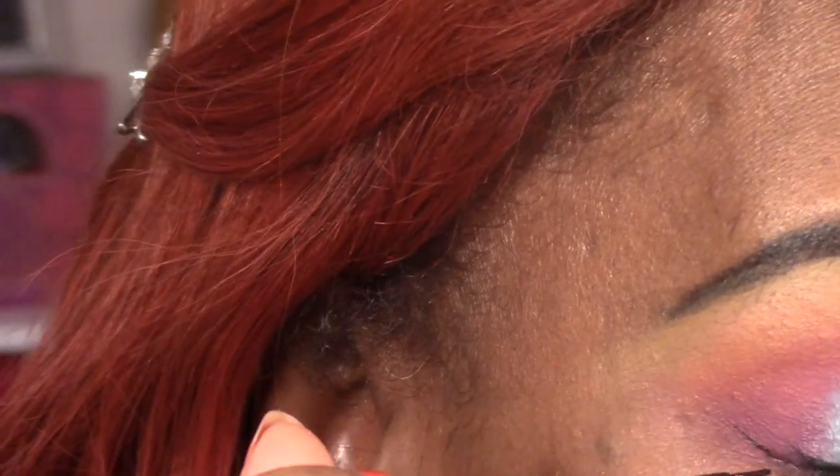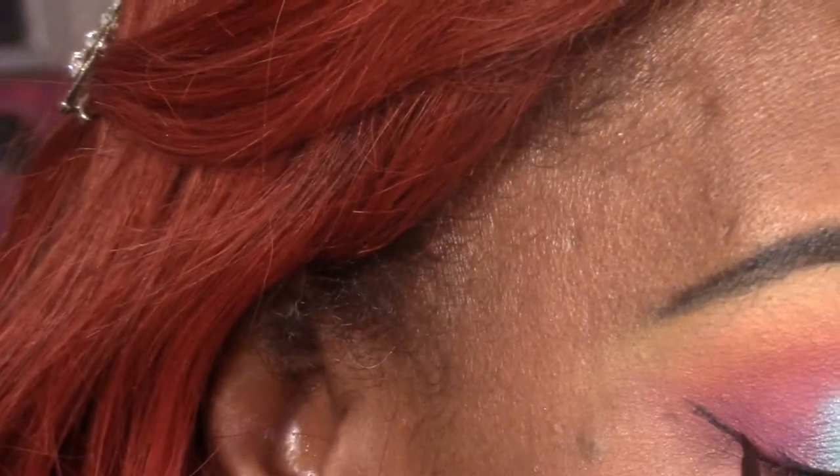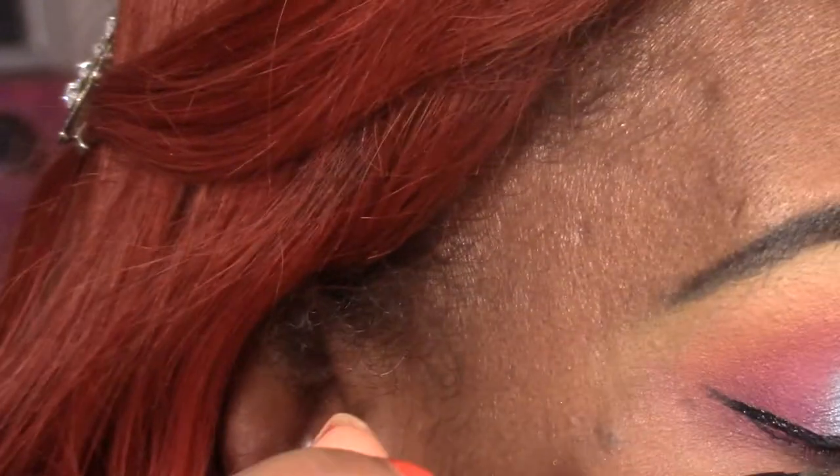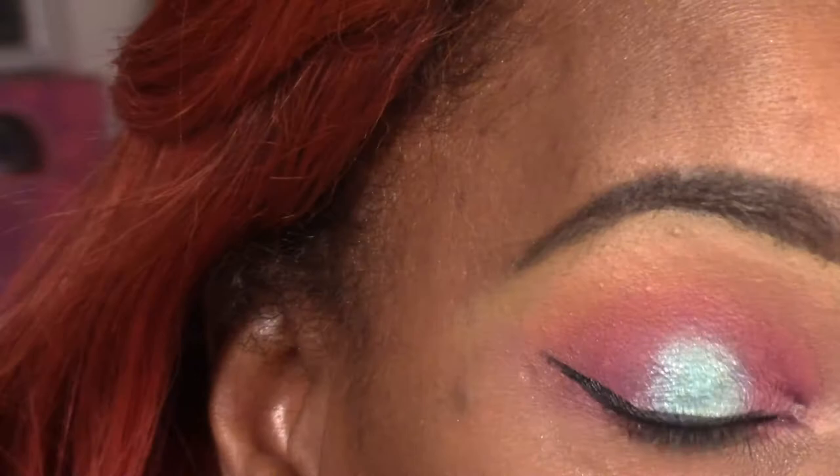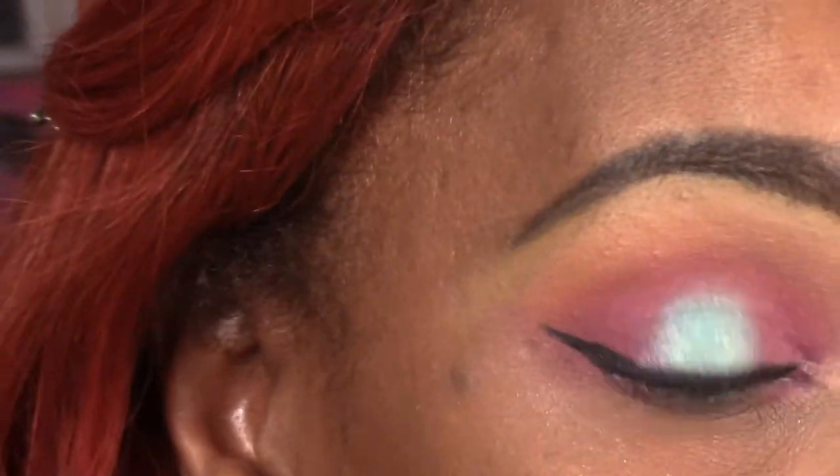We're still working on our lash line — it's a hit and miss for me on camera. I'm much better when I don't do it on camera, but we want to keep going so you guys can see how to do everything. Then we're just going to apply those same colors on our lower lash line.